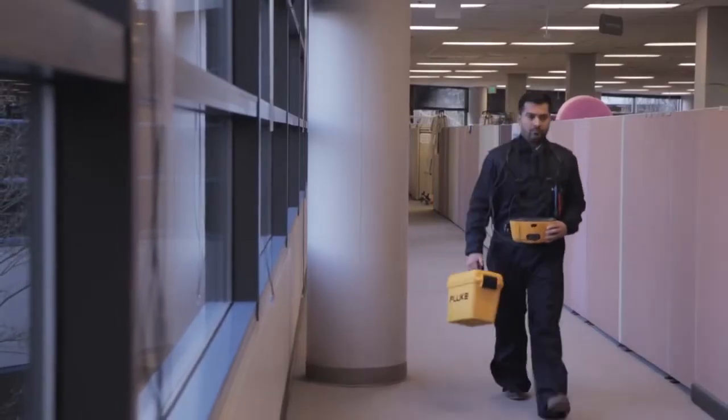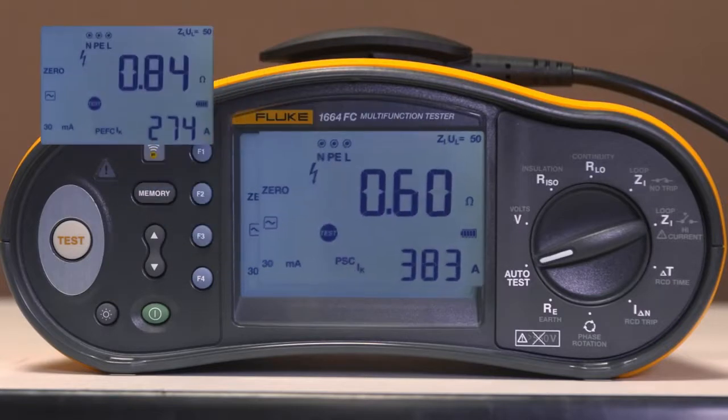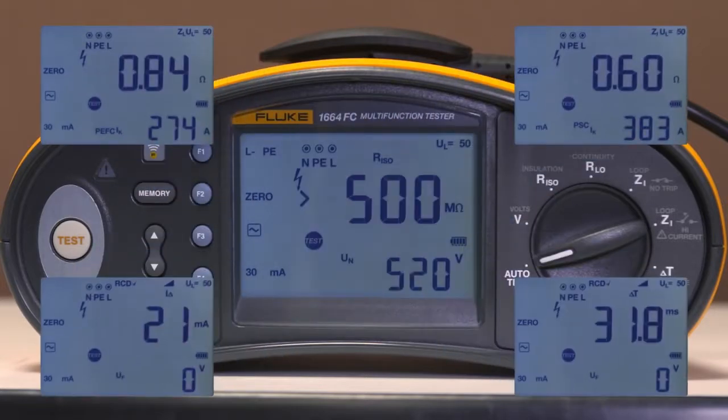Lightweight and rugged, all models also include Autotest to make testing easy. Autotest performs five tests automatically, cutting test time and giving consistent results.